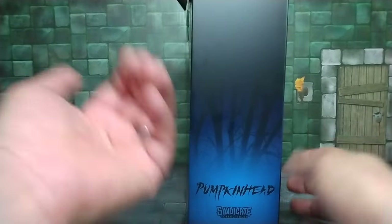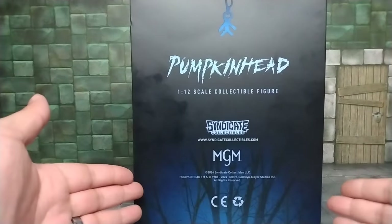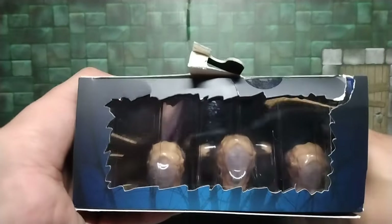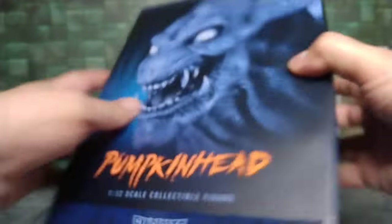Let's check out the box. On the side you get nothing much but the image of Pumpkinhead and the name. On the back, same thing — nothing much. Same thing on the side. Mine — apparently Syndicate sent me a beat-up one, but it's okay. Good thing I'm not an inbox collector. UPC right there.